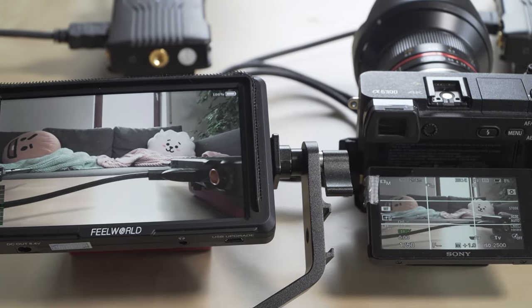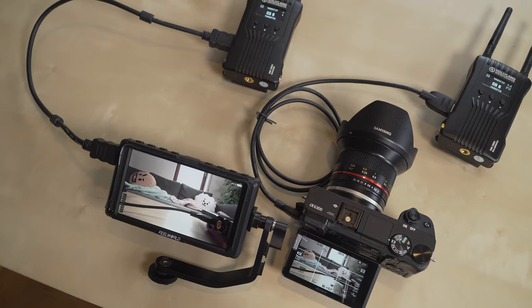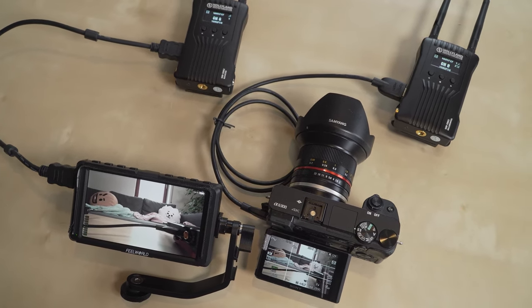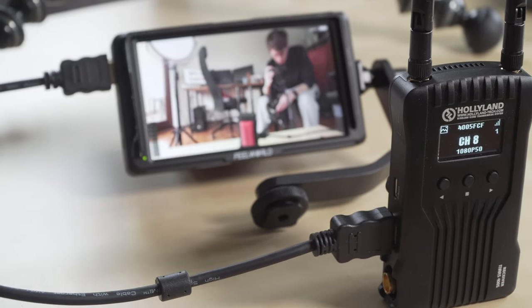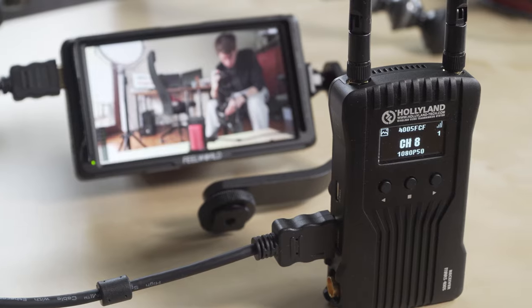I can choose to get the image on the monitor — basically any monitor with HDMI input. For this I need to use the receiver. The receiver also needs a battery and an HDMI cable, which gets connected to the monitor, and that's it.